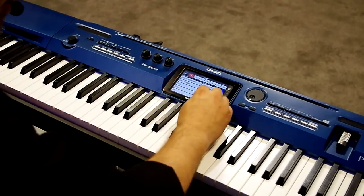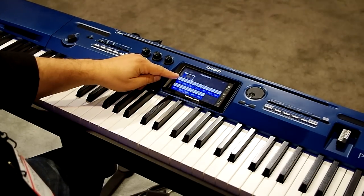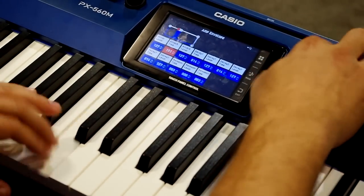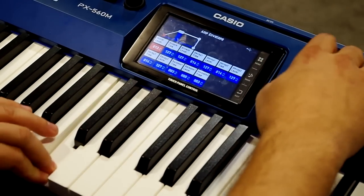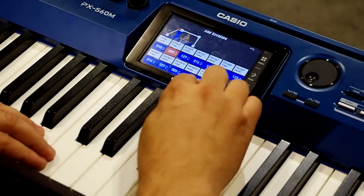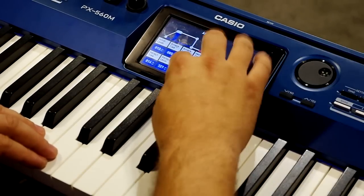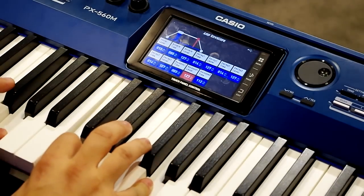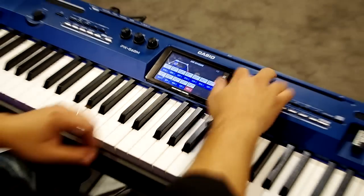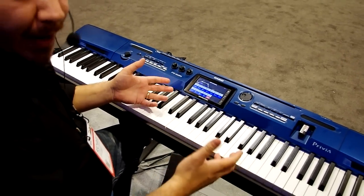Then we get into the fun stuff — pitch, filter, and amp. I'm going to go to amp, and then go to envelope. This is exactly what you want to see when you're editing an envelope. I'm going to adjust the attack time, then drop the initial level. So now we've got a nice long attack. Shorten it a little bit, then raise the release time and raise the release level. So now we've just turned this into a pad sound.